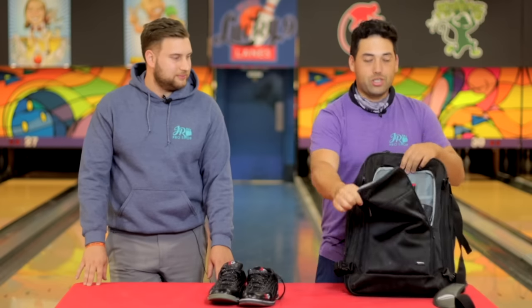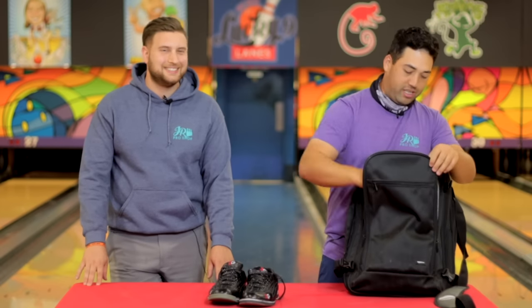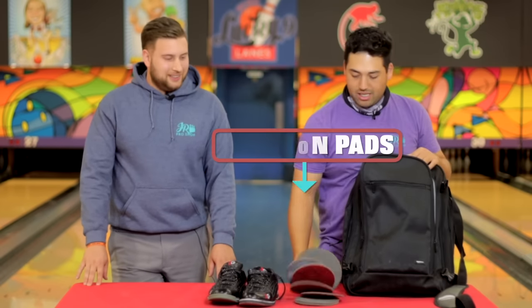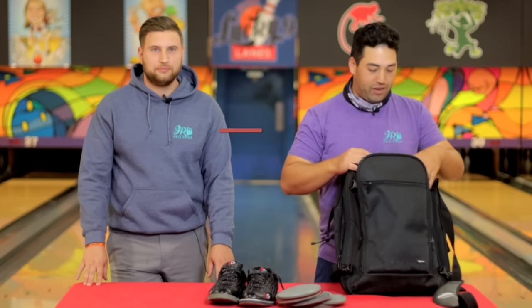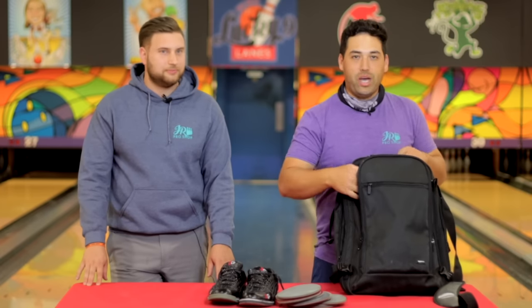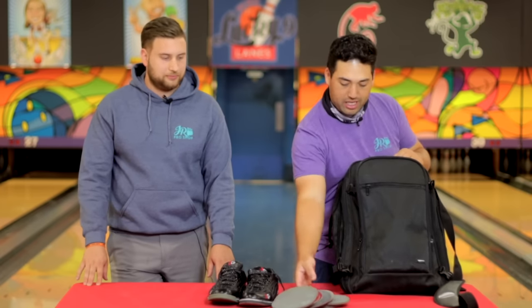Next pouch — this is where all the goodies are. First thing: Abralon pads. A couple of each, just in case. You want to get some wet, you want to keep some dry, so I've got a couple of each here.